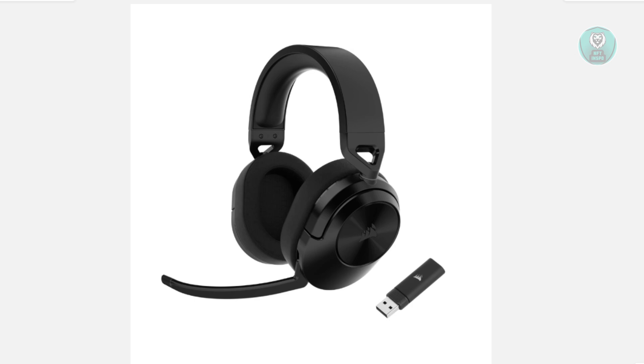The Corsair HS55 is a wireless headset. You have the main device, which is the actual headpiece, but we also have a USB dongle that we can use. These two devices are needed to establish a connection. What you need to do is get your USB dongle and plug it into a USB-A type port on your PC.